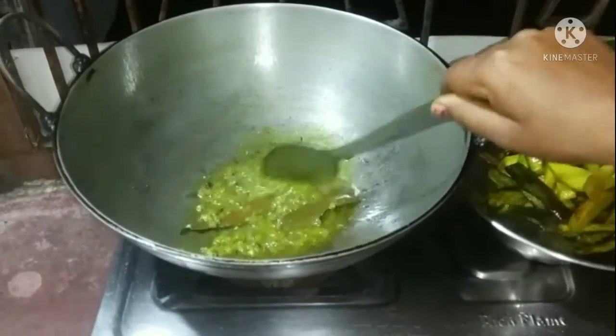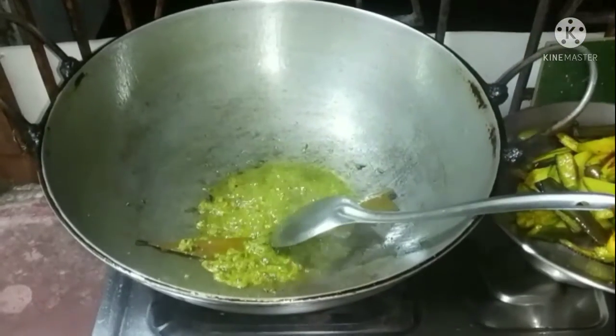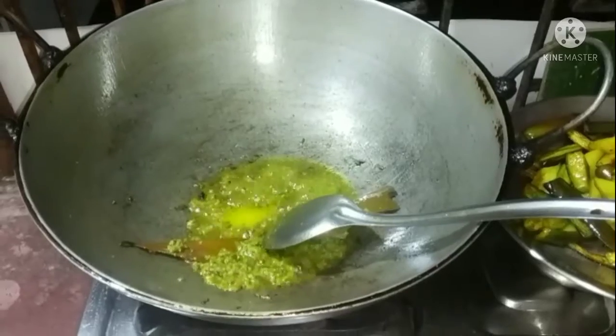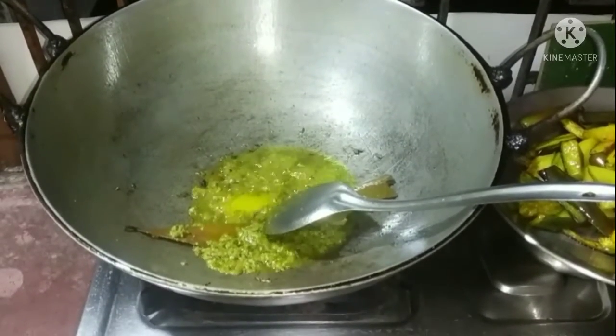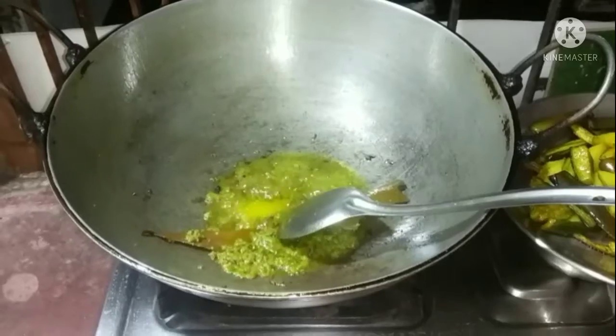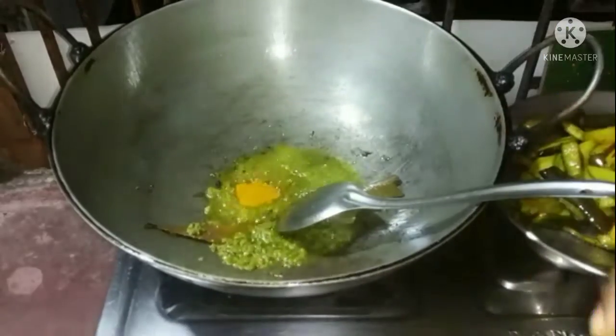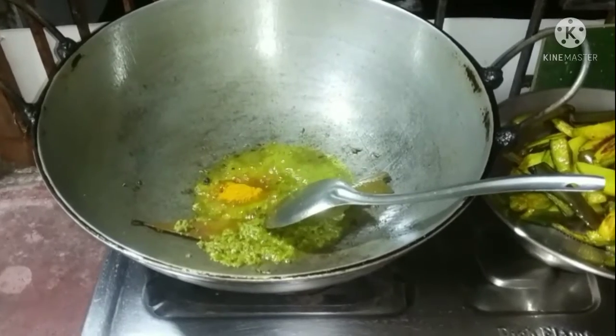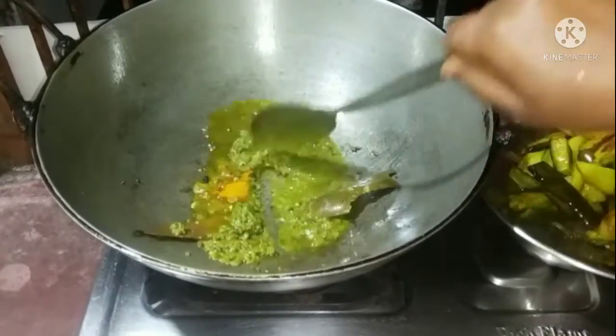I have a bit of the rice. I have a lot of rice. Then add the shrimp and then add the shrimp. Then add the shrimp. We will be adding the whole pot.